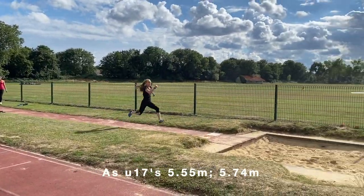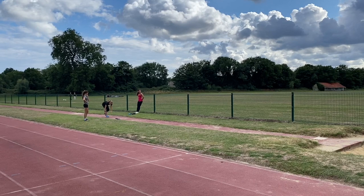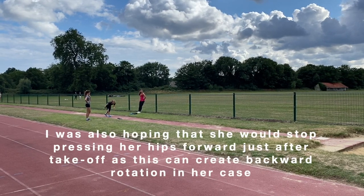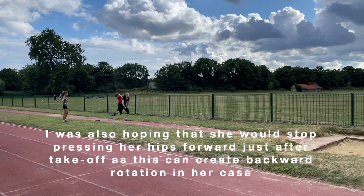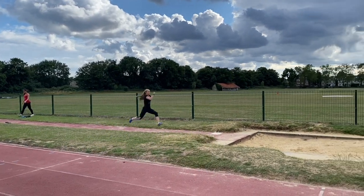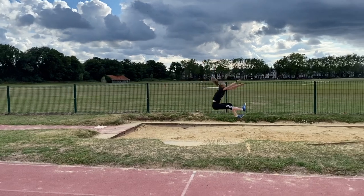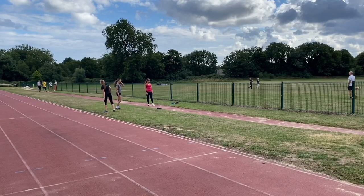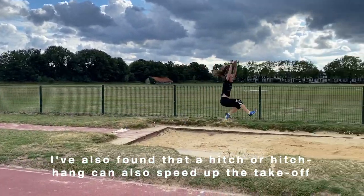We're now going to take a look at a couple of young female jumpers — Madison and Ruby. With Madison, she tends to do a hang technique but sometimes the takeoff goes up and she drops prematurely. So we've been working on a hitch hang variant where she takes off, pulls the leg back and it goes slightly behind the body. In fact that one's more of a hitch kick. What it does is it extends her landing — she goes through the landing.